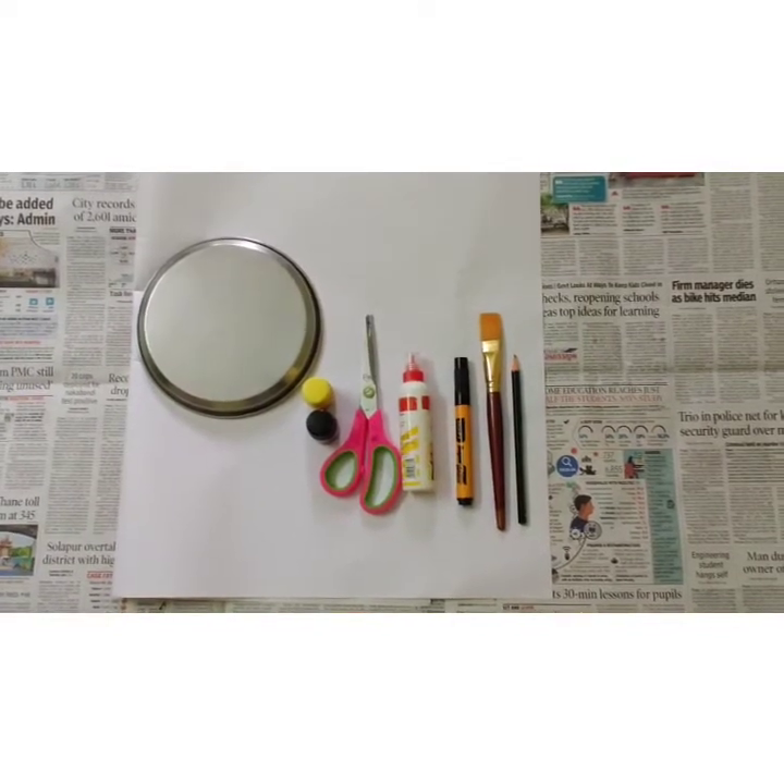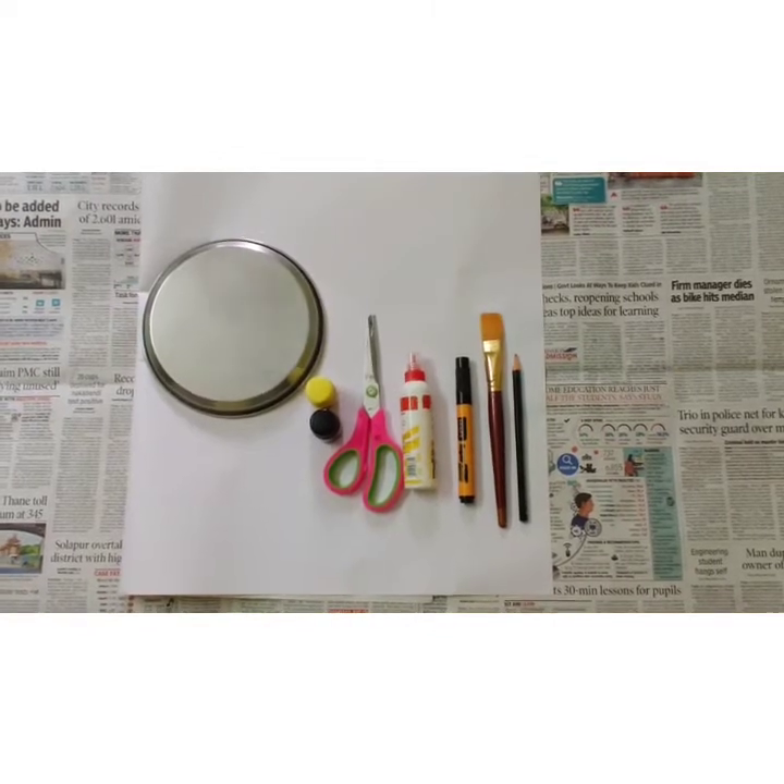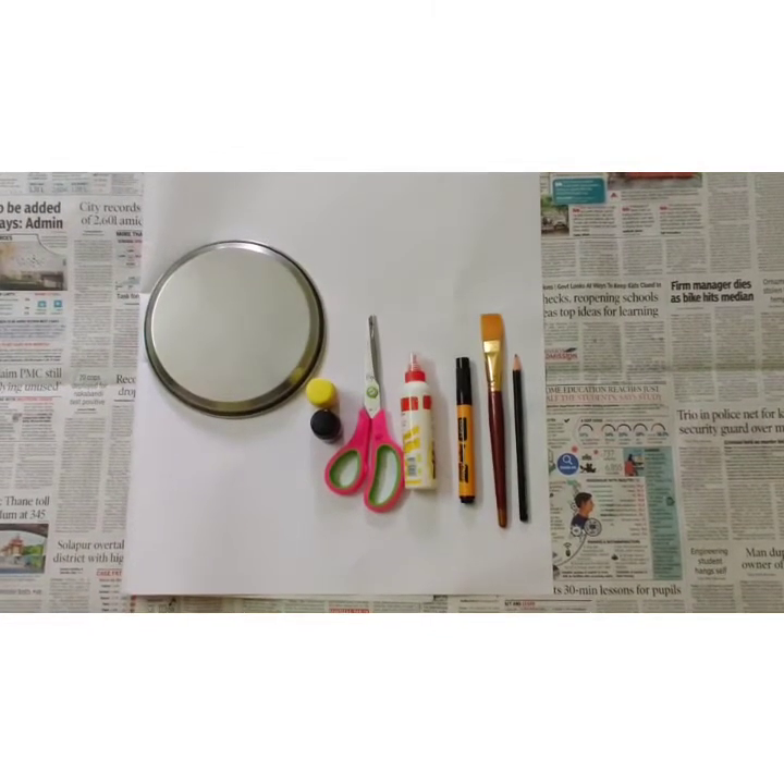Let's celebrate this day by doing a fun activity. We will make a tiger mask.